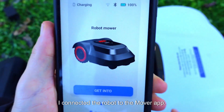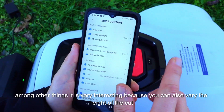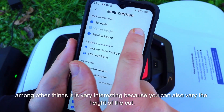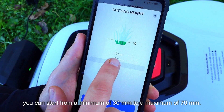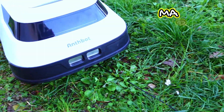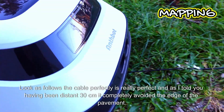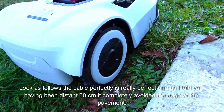I connected the robot to the Mower app. Now let's take a look at the application — among other things, it is very interesting because you can also vary the height of the cut. As you can see, you can start from a minimum of 30 mm to a maximum of 70 mm. And now we just have to start mapping. Look how it follows the cable perfectly — it is really perfect. And as I told you, having been distant 30 cm, it completely avoided the edge of the pavement.